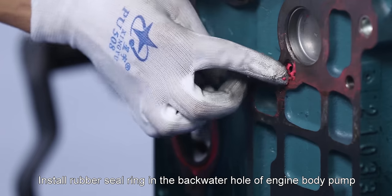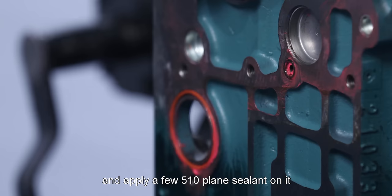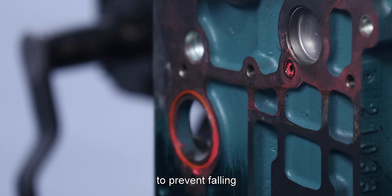Install rubber seal ring in the backwater hole of engine body pump and apply a few 510 plain sealant on it to prevent falling and make sure it is put flat.